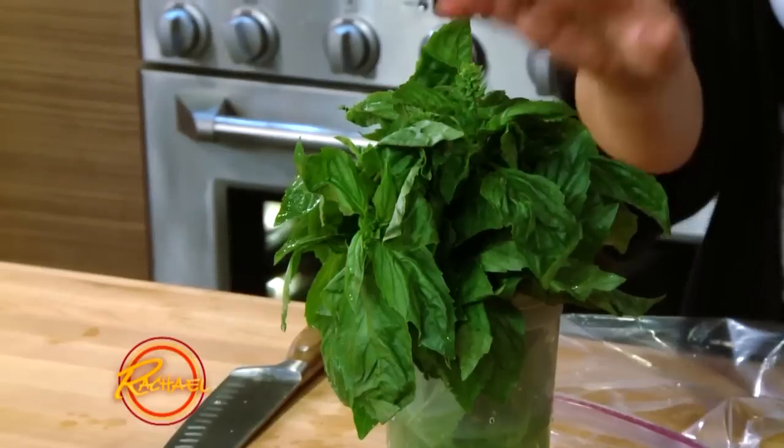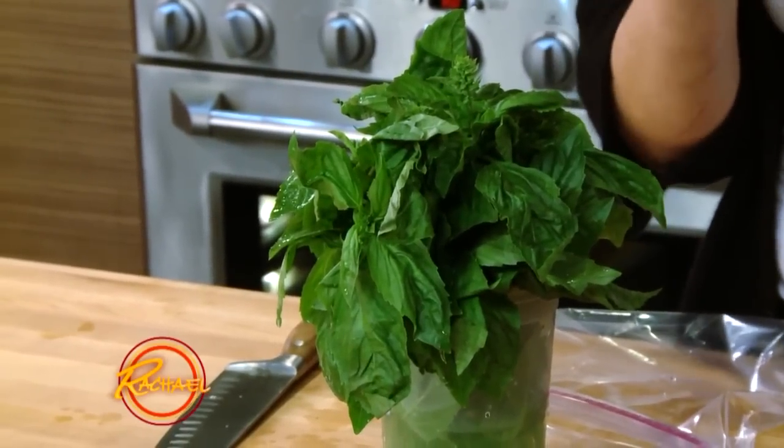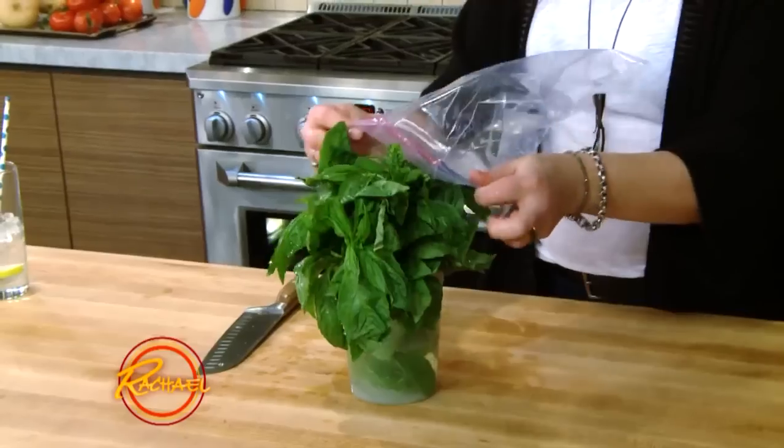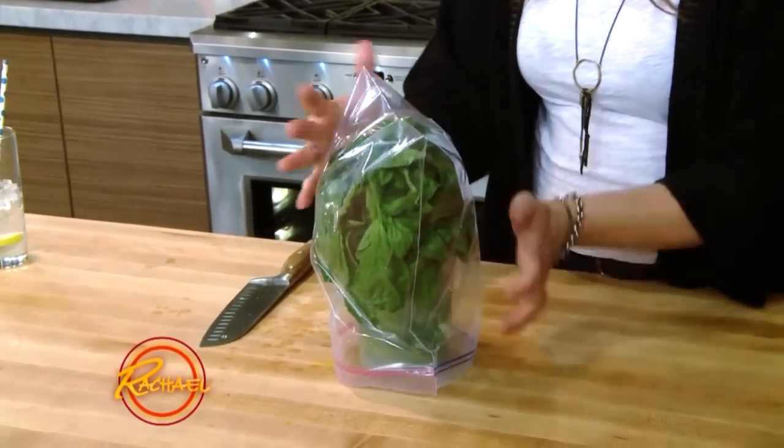When you bring home beautiful fresh basil from the grocery store, do not head for your fridge. Basil hates the cold and it doesn't like water much either. You need to treat it like fresh cut flowers: trim the bottoms, put it in clean water, change that water every couple of days, leave it on the counter — not in the fridge — and cover it with a plastic food storage bag. This creates a little greenhouse, and the basil will not only not go bad, it'll continue to grow. You'll use every last leaf.